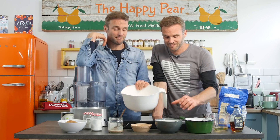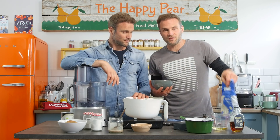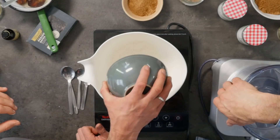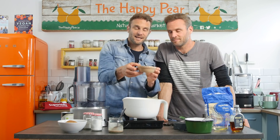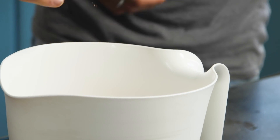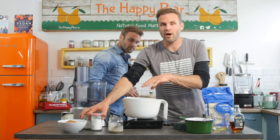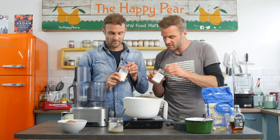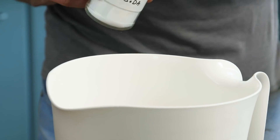Next up, take a mixing bowl and put all the dry ingredients together. We've got 150 grams of Super Valu plain flour — use whatever type you have. Next up, 50 grams of sugar of choice; we're using coconut sugar, but you can use muscovado or caster sugar. Try to use the brown or dark ones that will have more molasses notes, making this darker like a sticky toffee pudding. Then one tablespoon of baking powder and one teaspoon of baking soda — these add lightness and rise.